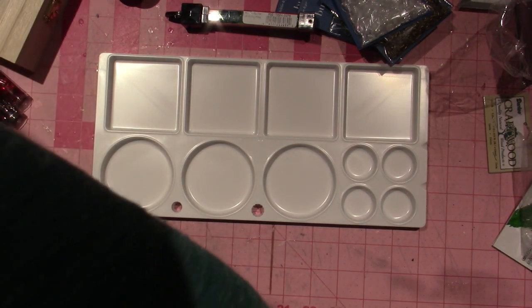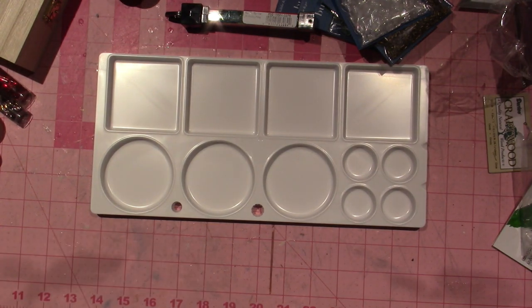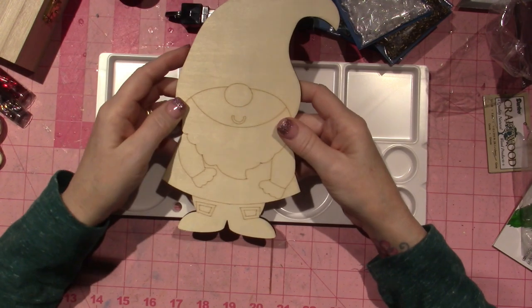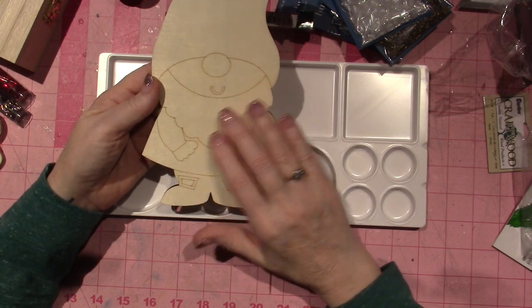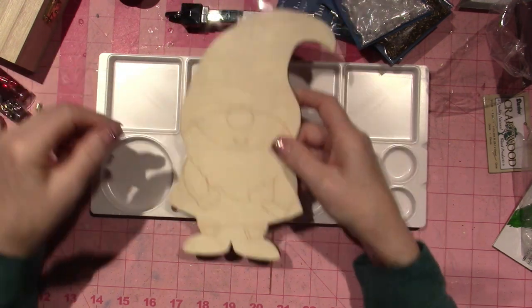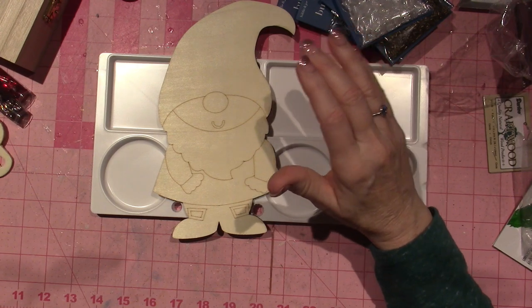I already took a lot of this stuff out of the packaging, but I got this big gnome — it was $2.99 and I thought I'm going to make a mosaic out of him, probably with regular tiles. I got more packs of the gnomes too — the original gnome pack that I loved because I know I can do better.